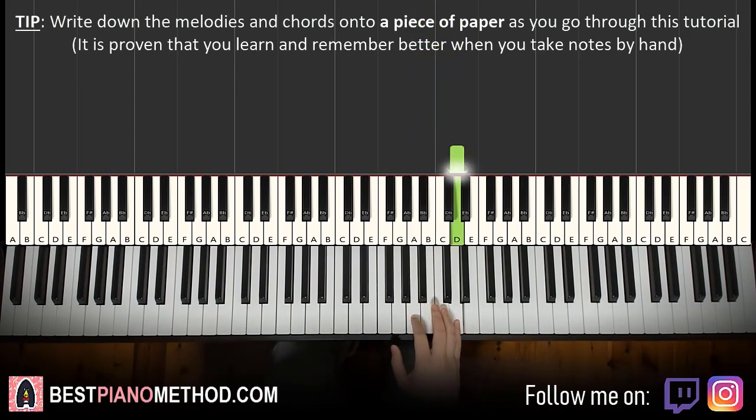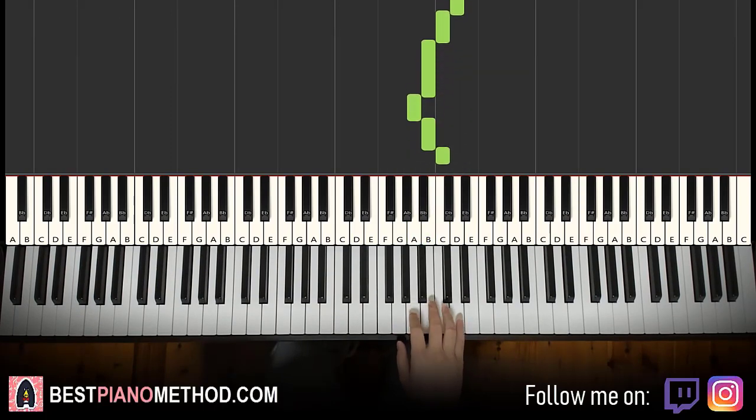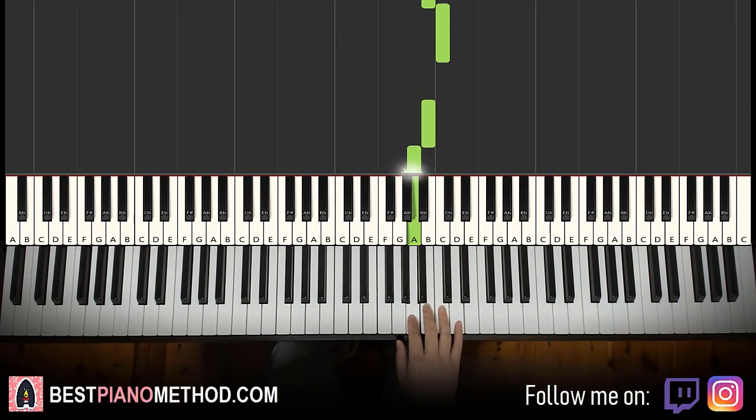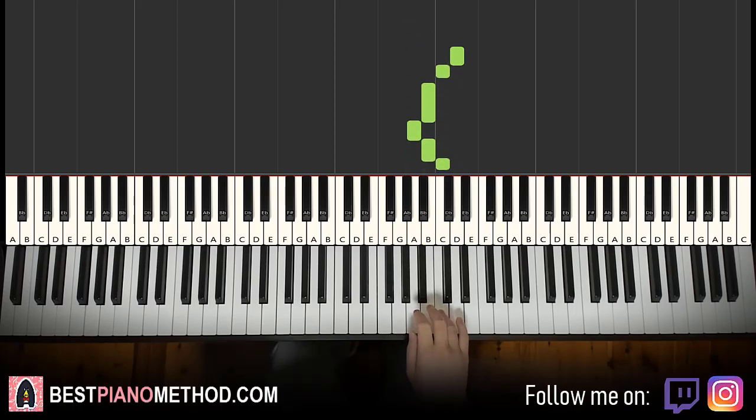Now the second part. The right hand goes up to D: D C B A B C D C B A B C. You can see it's similar — instead of starting on G A B and the A B flat B, it's just D C B A B C D C B.